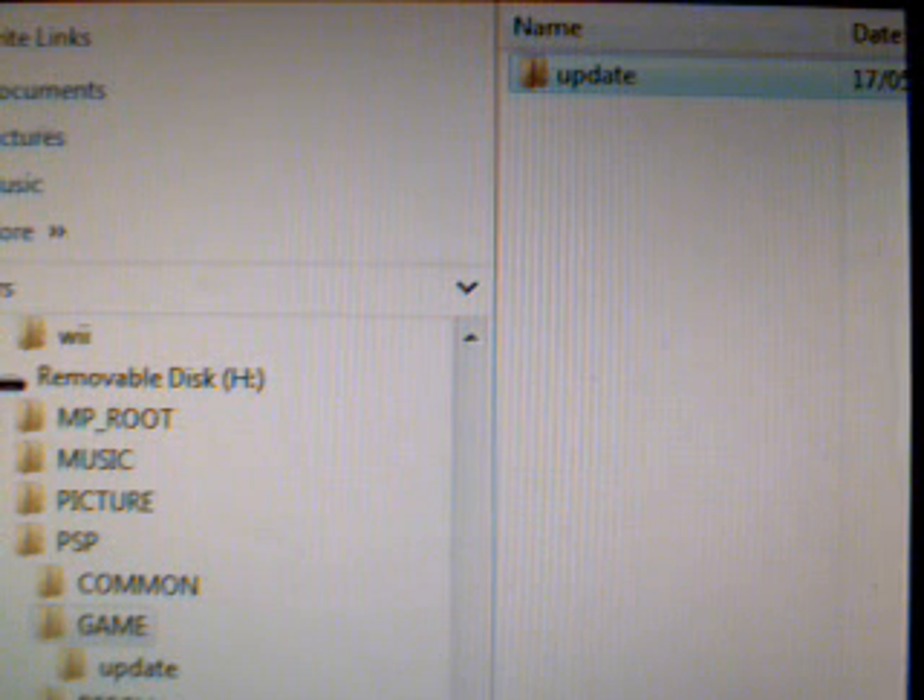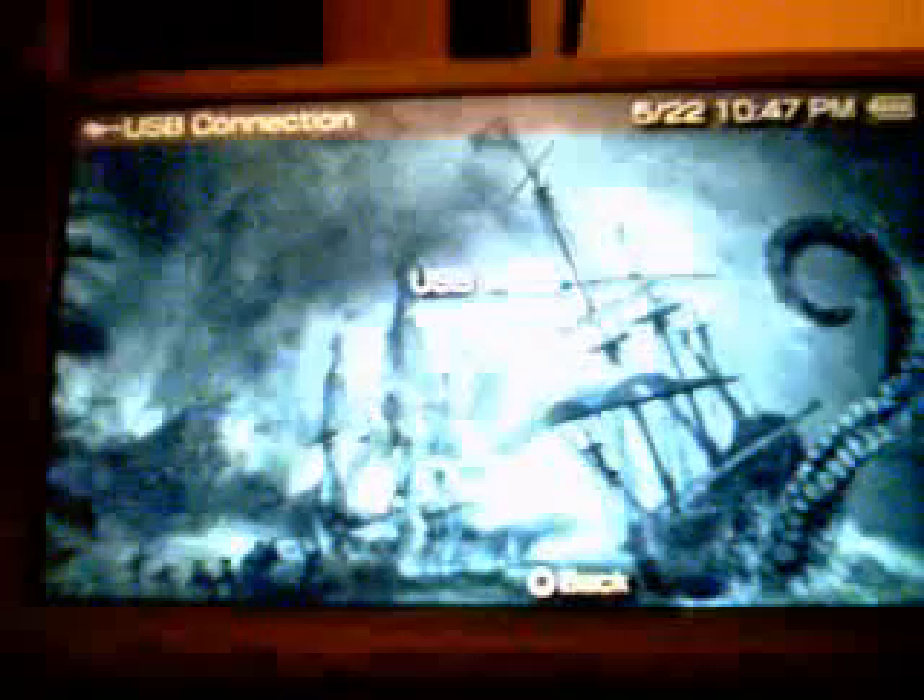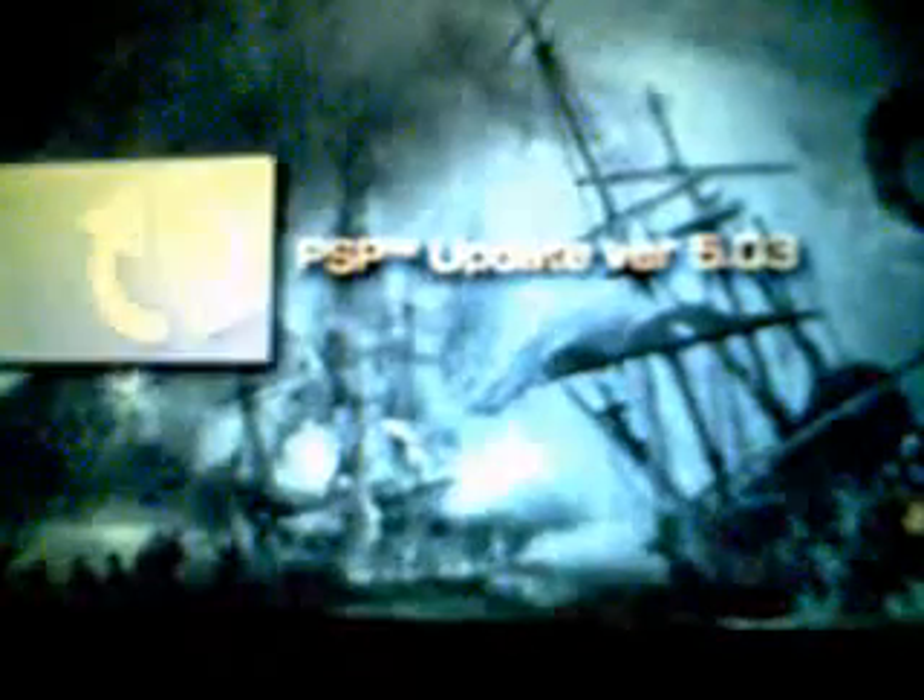And there you go. Now you are ready to go to your PSP. As you can see, I've got my PSP 3000 there — I'll show you that it is a 3000. Exit USB mode. And there we are — PSP update version 5.03. We'll select that.